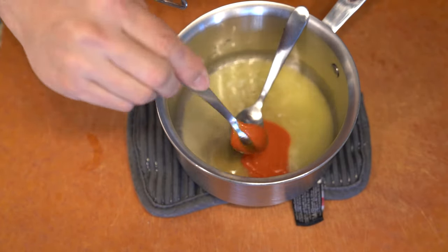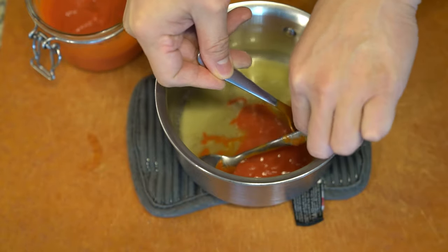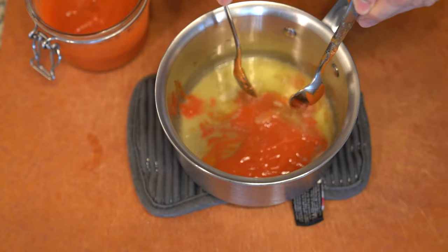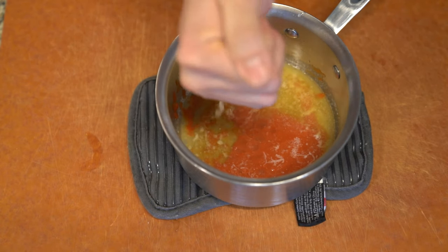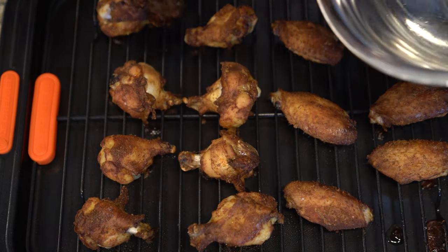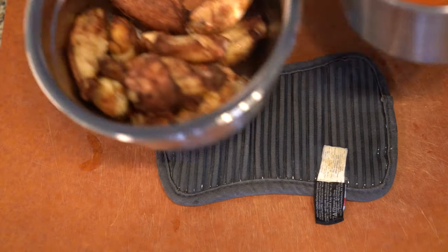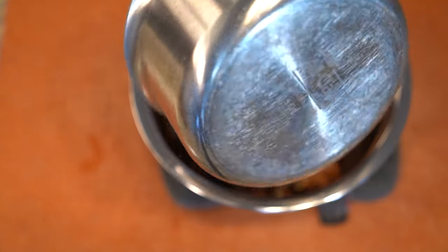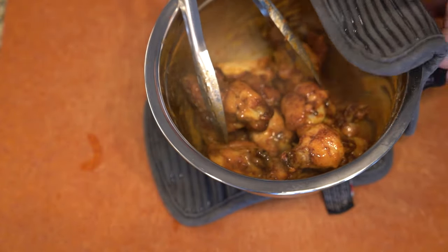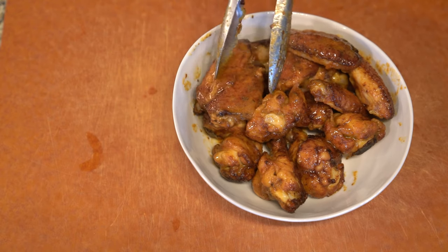I tossed the wings in a hot sauce made with a base of butter and the hot sauce from last week, then sweetened it up with a little honey and balanced it out with some lime juice — you could replace that with vinegar if you want. It tastes great, so give it a try. If you like this episode, come back next week for the new one!